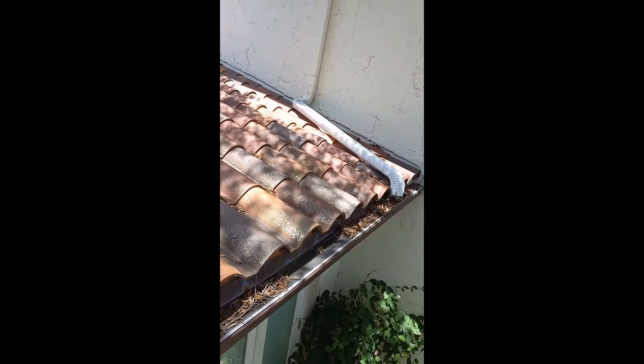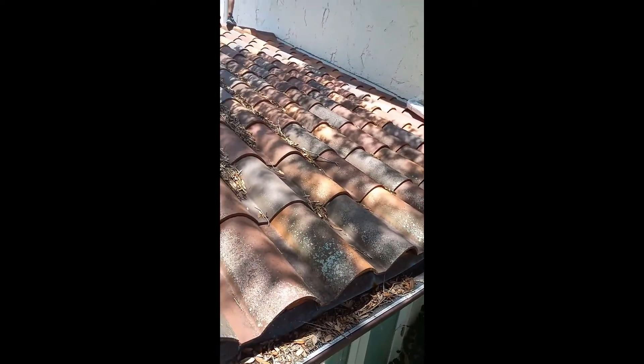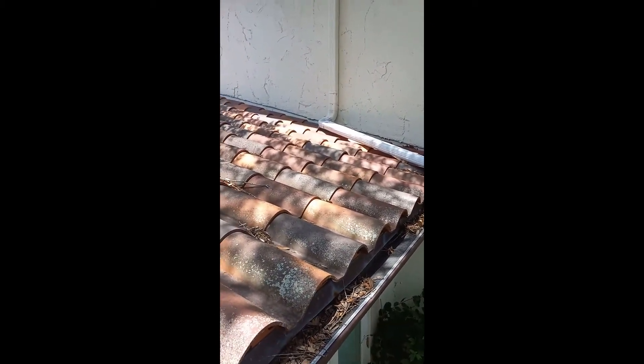If you're going to use this type of covers, they should have some kind of back support, like a piece of J-channel that you'd use on soffit. If you've got this predicament, give us a call — we have solutions.